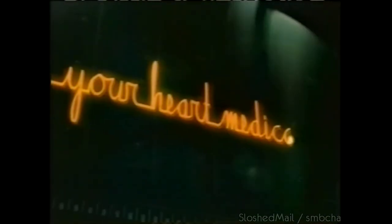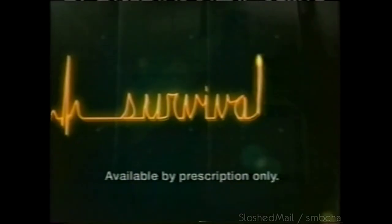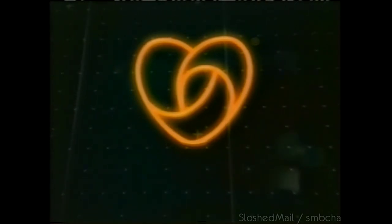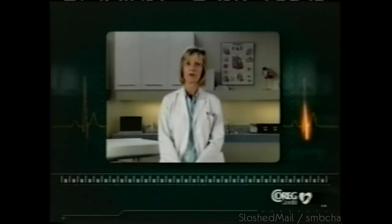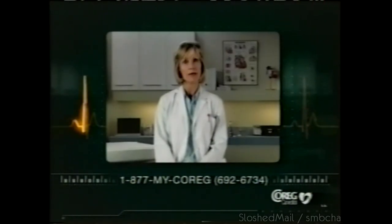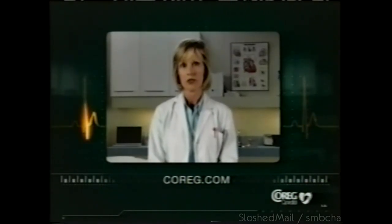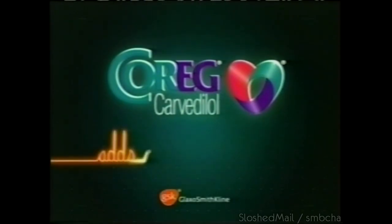If you've had a heart attack that reduced how well your heart pumps, your heart medications may not be enough protection. Coreg is FDA approved to increase your chance of survival when taken over time. Adding Coreg to your current treatment can help prevent another heart attack — Coreg reduces your heart's workload to help it pump better. Coreg is not for everyone, including people prone to asthma, certain heart rhythm problems, slow heart rate, or liver problems. Patients who abruptly stop may experience chest pain or an increased risk of heart attack. Ask your doctor if Coreg is right for you — adding Coreg adds cardio protection.